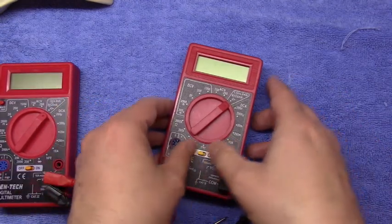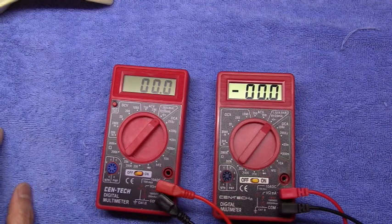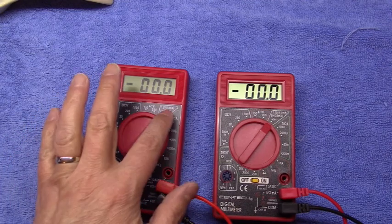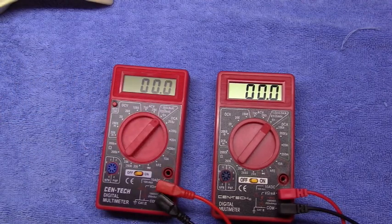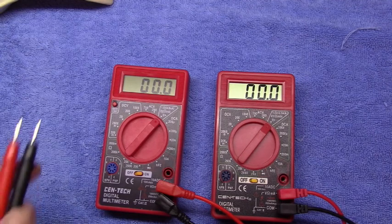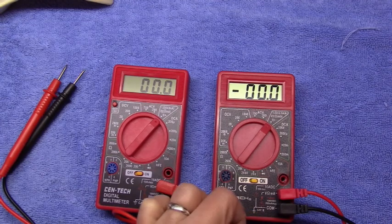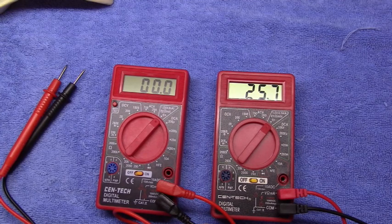Let's turn them on. The meter has a battery tester that puts the battery under a load and gives you a current reading to know what kind of shape it's in. I have a AA battery and a 9-volt battery. We'll try the 9-volt on the non-backlit one first. According to the silk screen, we're supposed to get 25 milliamps for a fresh new battery, and we're getting 25.6 milliamps — so that's a fresh battery.